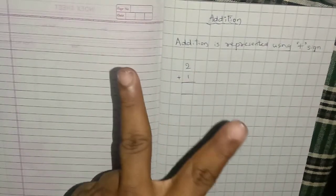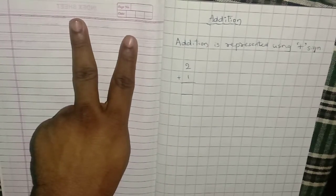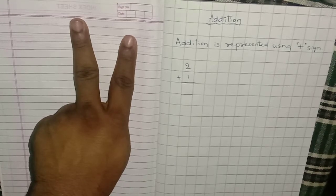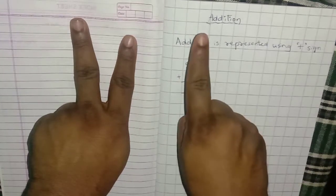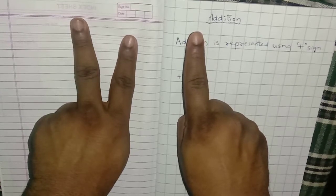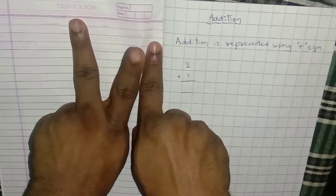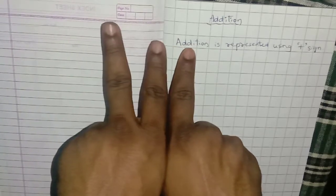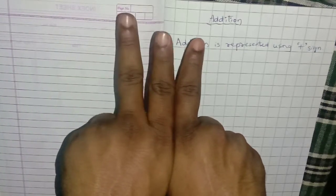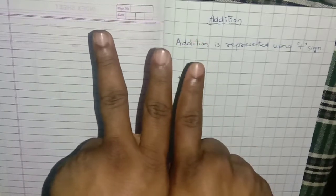1, 2. So that is one number. Next, take one more number in your other hand. That number is 1, so raise 1 finger in your other hand. Now you have to count all of them: 1, 2, 3. How many fingers do you have? 1, 2, 3. So 2 plus 1 is 3.